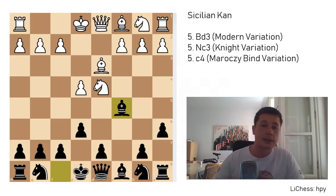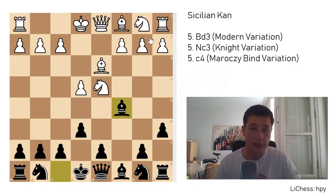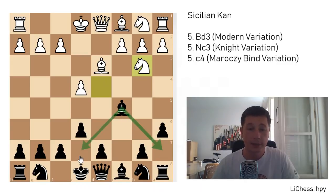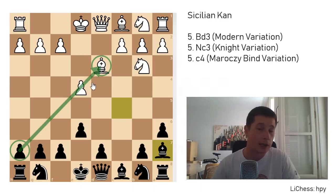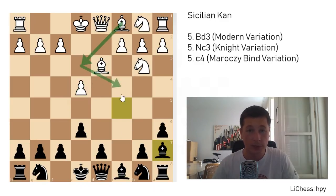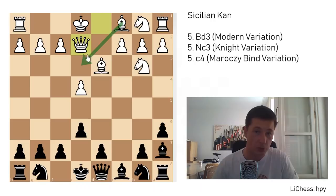After bishop to c5, defending with c3 would be a bad idea because you are taking away a normal developing square from your knight. Moving out the bishop would be a loss of tempo. Knight to b3 is the main move here, gaining a tempo. Now black can choose either to retreat the bishop to a7 or to e7. If you retreat the bishop to a7, you are going to have a position similar to the Caro-Kann when your bishop is on h7.